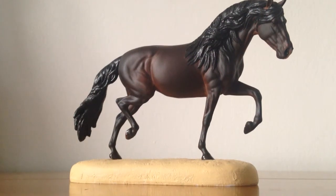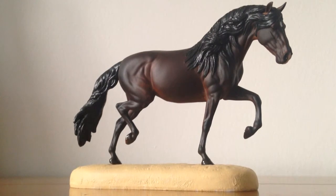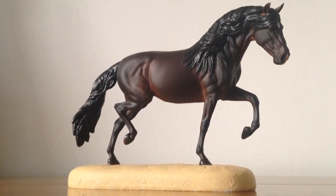Hi guys, welcome to another video from Hayfield Stables. In today's video I will be showing you my latest edition, which is this lovely lady. She is a mini artist resin called Cameo, sculpted by Stacey Tomlinson and painted by British painter Anne Helion.